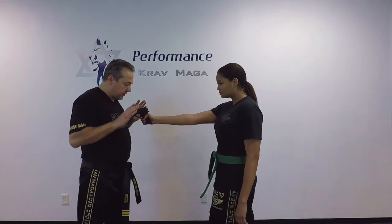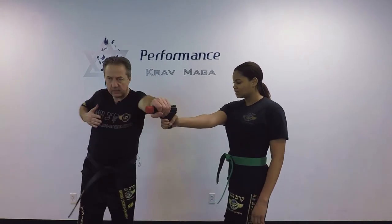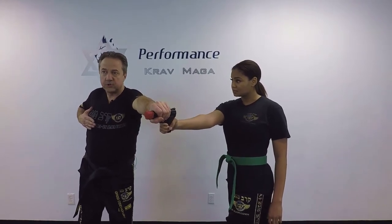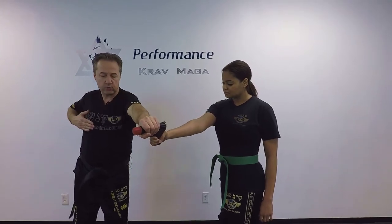My hands are closed — I look like I'm scared. From here I grab the gun, push it off to the side, and my hand goes here. From this position I continue: I punch and I come shoulder to shoulder, real close.